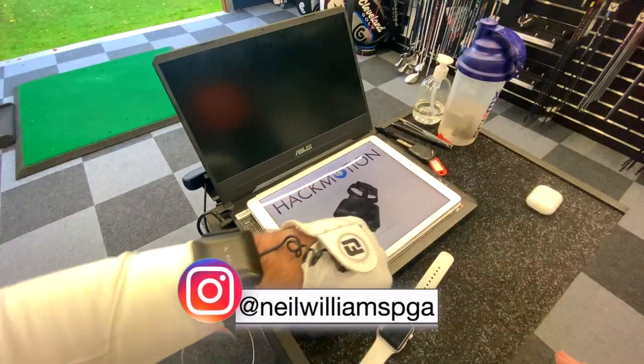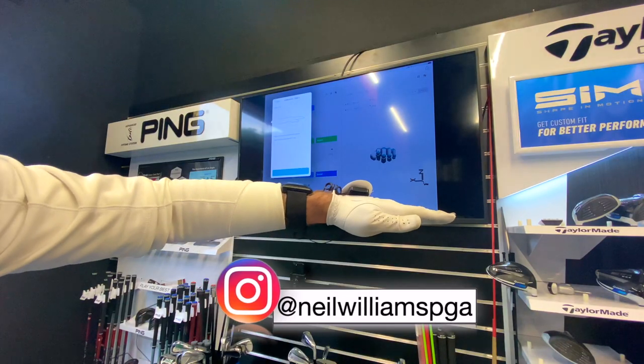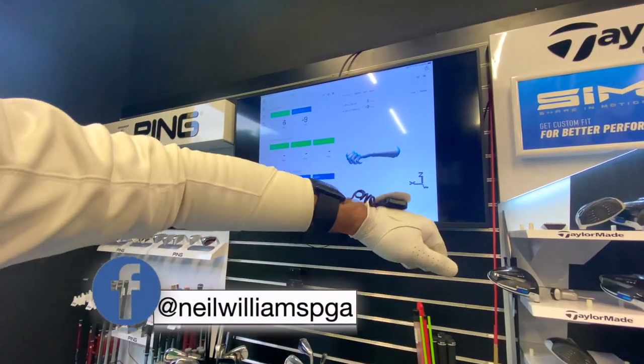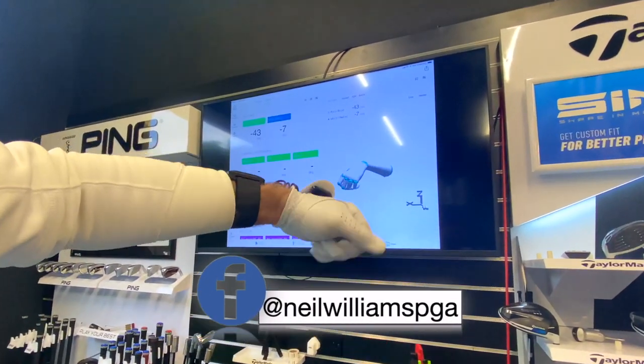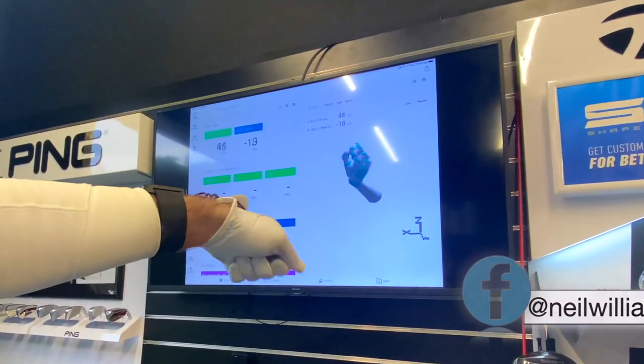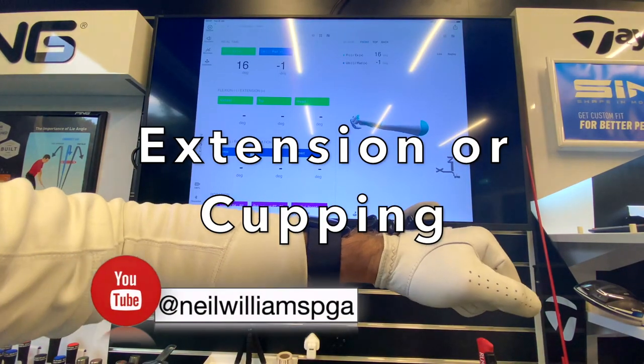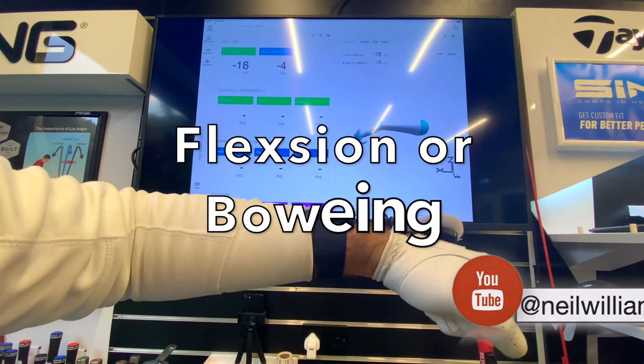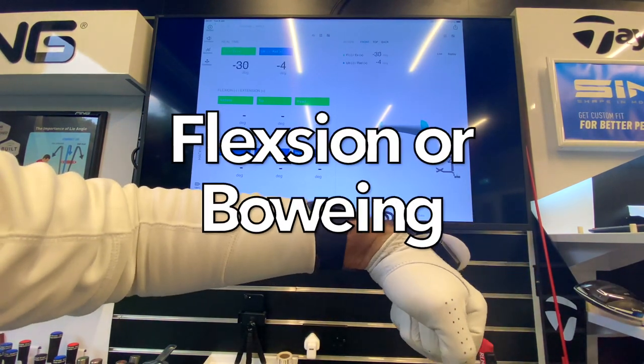This cool little device is called the Hack Motion — it measures your wrist angles throughout the whole of your swing. We're going to solely focus on the extension or cupping, and flexion or bowing of your wrist throughout the swing. So let's give it a go.